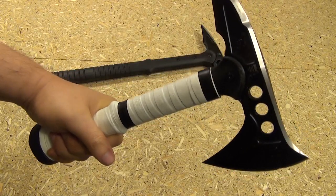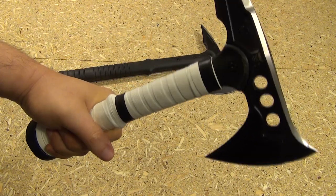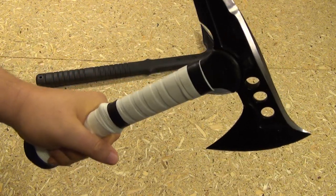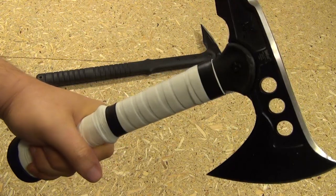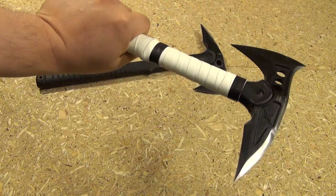Hey, what's up YouTube? Alright, this is my modified M48 Tomahawk. I'm going to call this the mini M48, or the Fast Hawk — the Fast Hawk version of the M48.